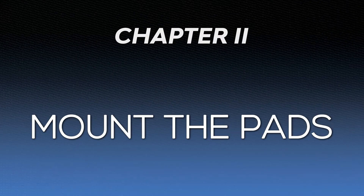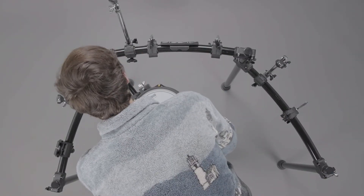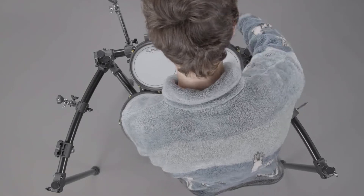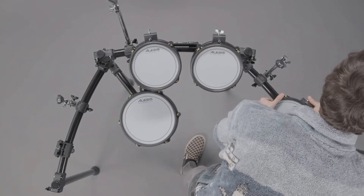Now that our rack is set up, let's learn how to properly mount the pads. When mounting your pads, make sure that the sides of each pad aren't in contact with each other or the drum rack. If they are, the force transferred through the pads and rack while you're playing can result in double triggers, ghost triggers, or missed triggers.